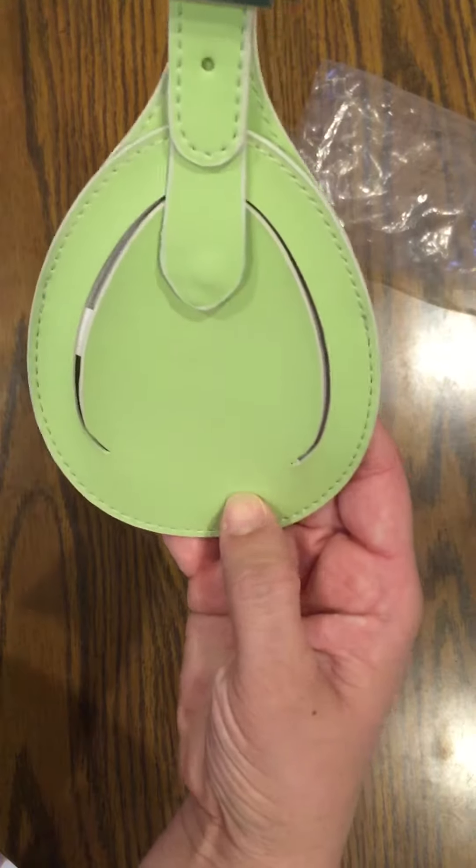Then you can see it has the buckle there that you can put on your suitcase, and it's been really easy to use so far. I've played around with it a little bit and haven't had any problems with it.